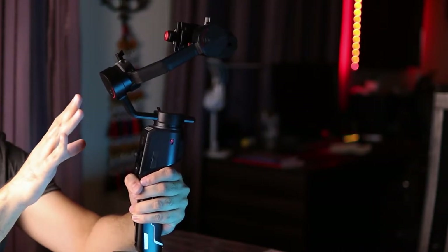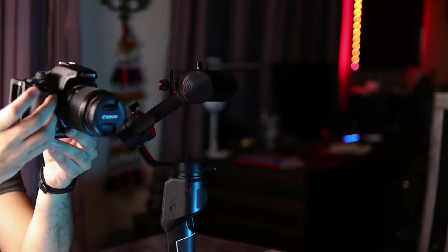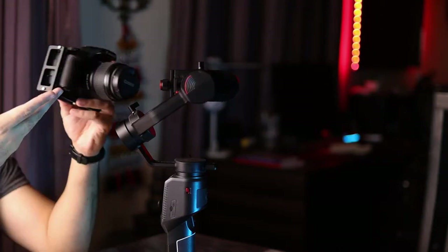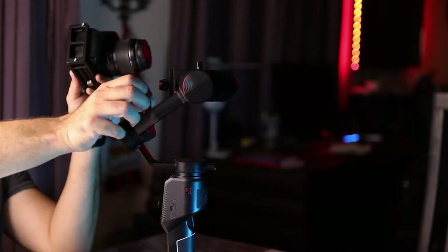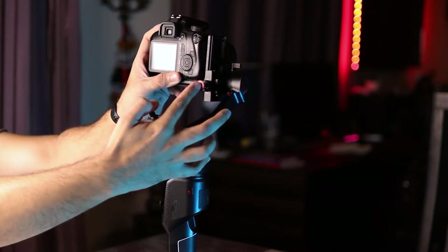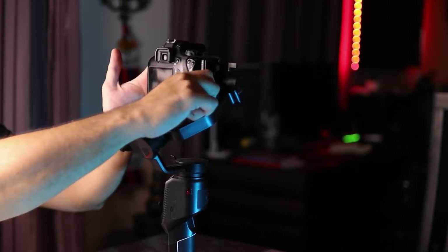With the tilt, roll and pan axis motors locked in place, I've already mounted my L bracket plate to the camera — it's simple, just place the L bracket underneath the camera and tighten the screw. Now I'm going to mount the camera onto the Moza gimbal. I'll unscrew and unlock the tilt plate, slide the L bracket in using the pull button, go halfway, check if it's adjusted properly, then release and tighten the screws so the camera is mounted onto the gimbal.